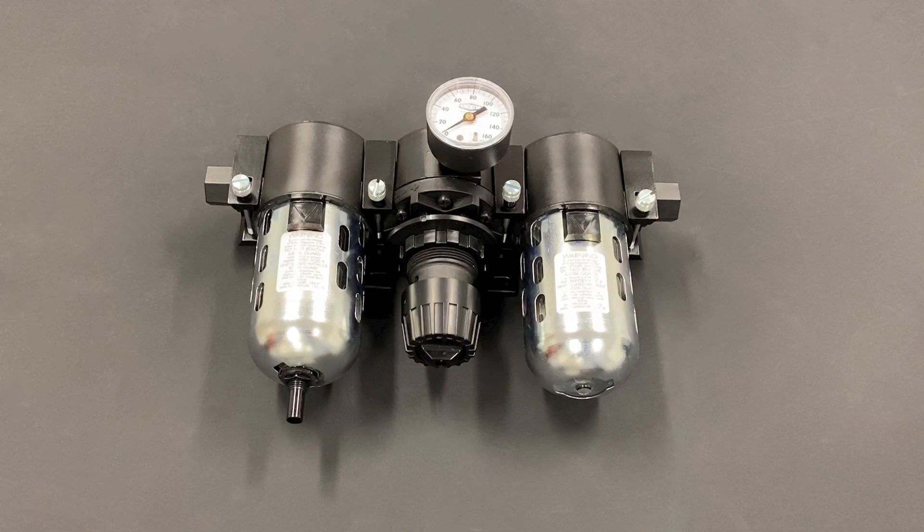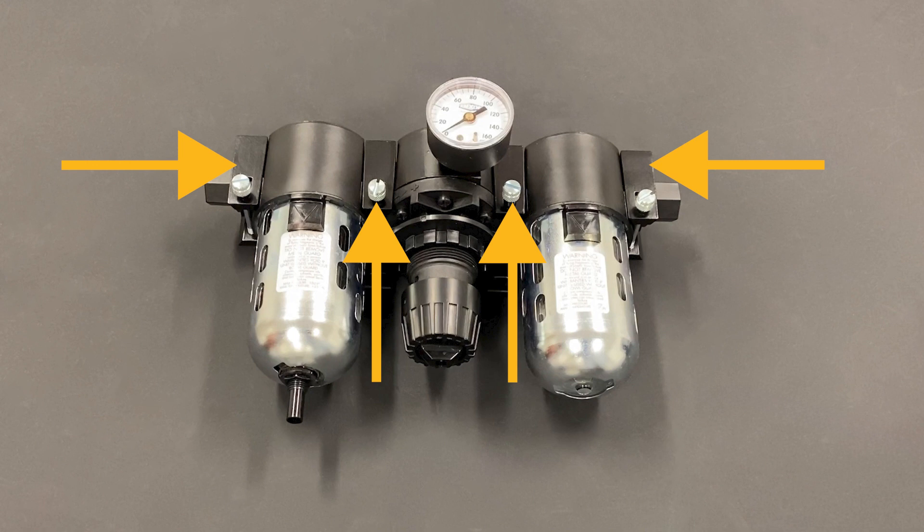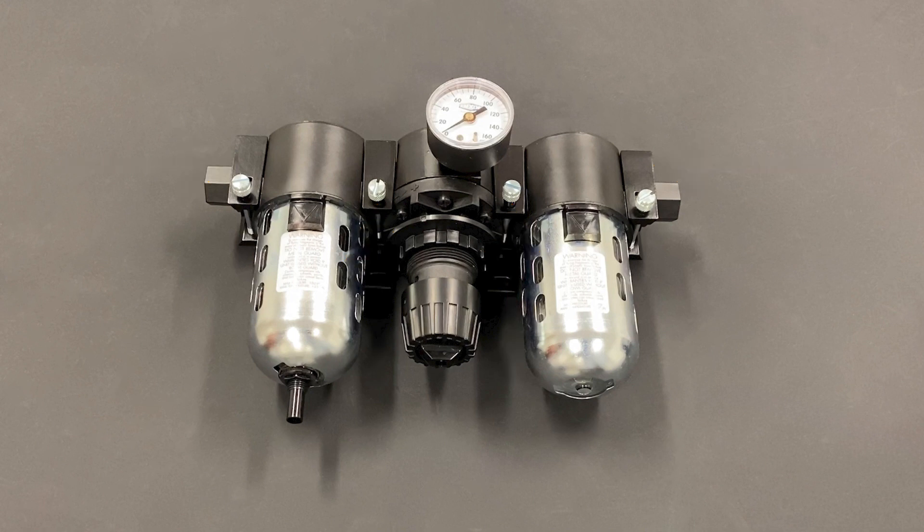The FRL should be installed as close to the tool as possible while also being positioned for ease of access to maintain it. FRLs can use modular connectors to link each of the components together to make installing or repairing the pneumatic system as simple as possible.